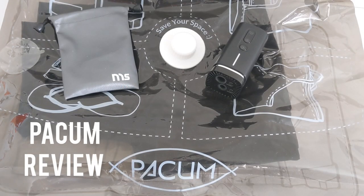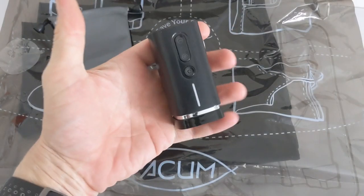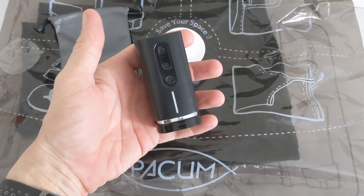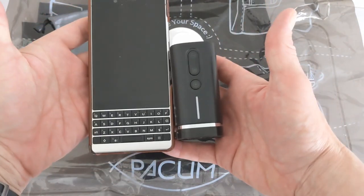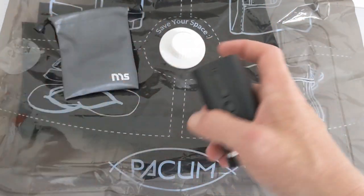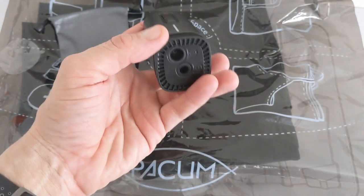This is Jim from TechBuzz giving a quick review of Pack'em, a portable travel-friendly packing solution. It comes in a handheld unit which is very small and compact — about the size of a smartphone, just to give you an idea. On it you've got an LED and your outputs.